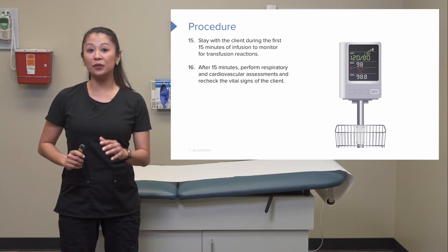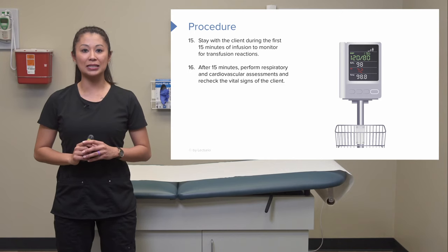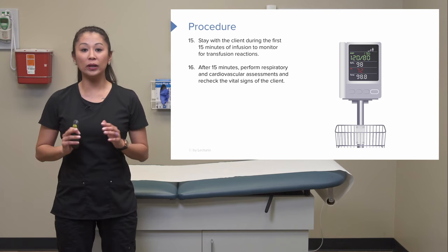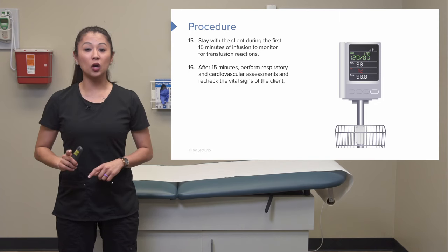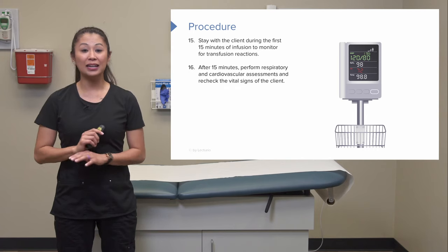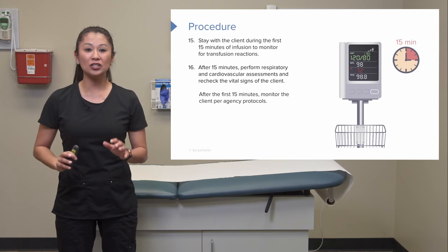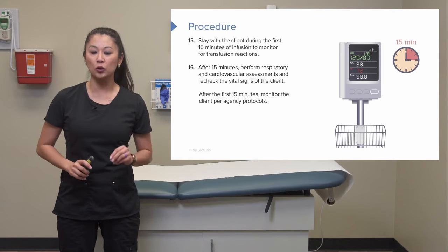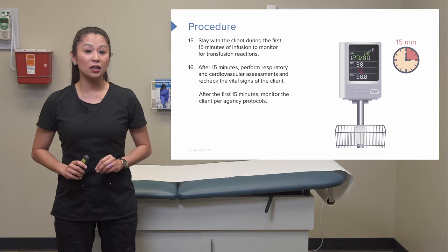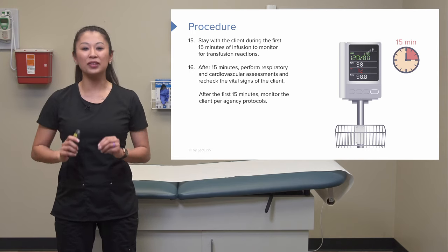After the first 15 minutes, reassess the client's vital signs, respiratory status, and cardiovascular status. You're looking for signs such as hypotension, tachycardia, or fever, which would indicate a possible transfusion reaction — if any abnormal signs appear, stop the infusion. Every agency differs slightly, but checking vital signs at 15 minutes is standard; the frequency thereafter is specific to agency protocol, so make sure to check yours.